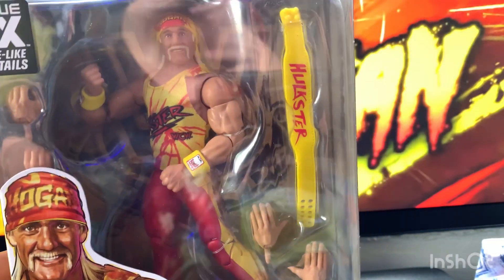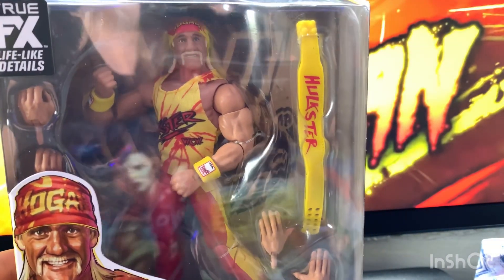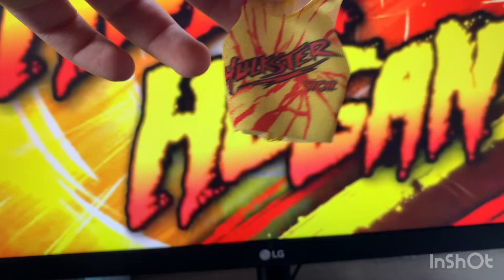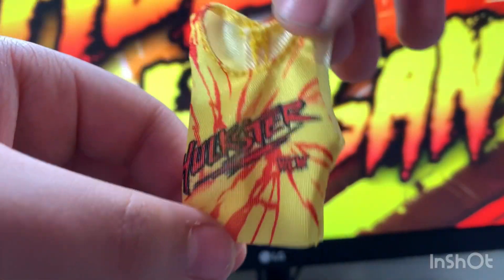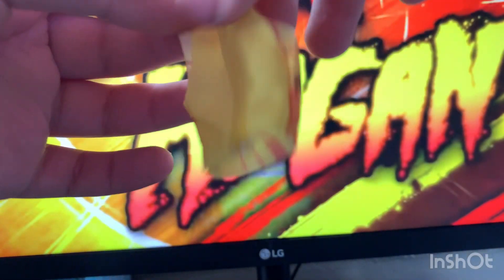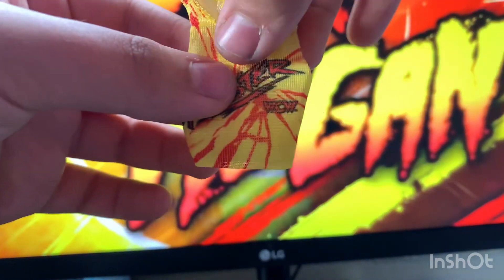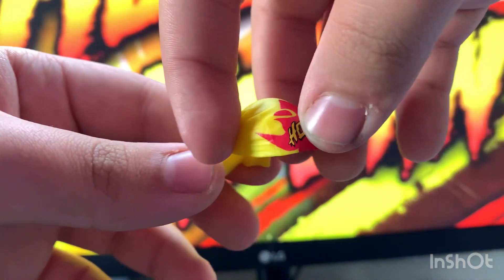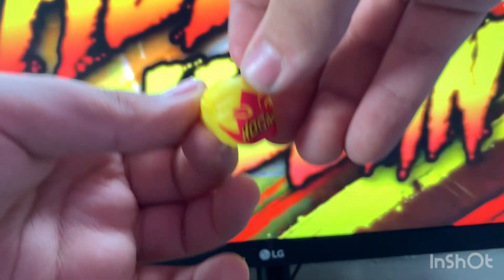Now let's just get on to cracking this figure outside the box. As always, let's first take a look at these accessories. So first is this Hulkster t-shirt with the WCW logo on it with some red stripes going down the shirt, velcro on the back. Always love to see the cloth — good accessories.